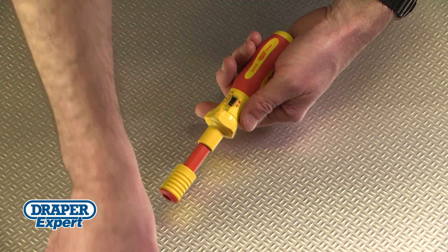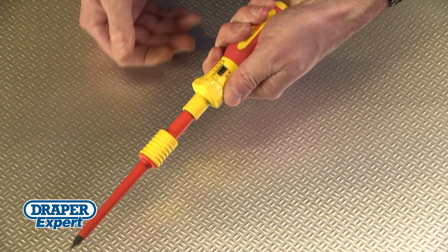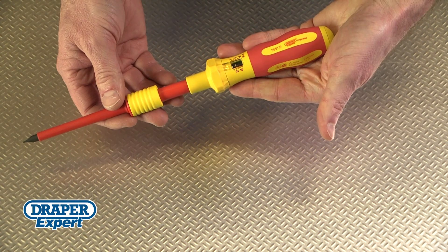The comfortable soft grip handle not only prevents your hand from slipping, it's also resistant to chemicals, oils and most solvents.